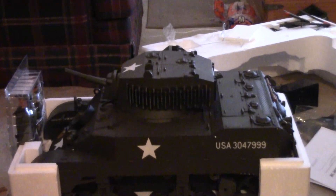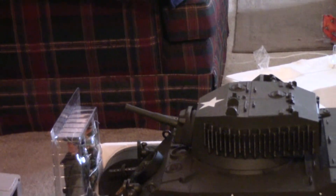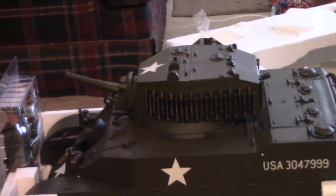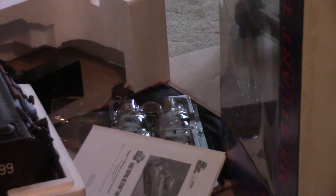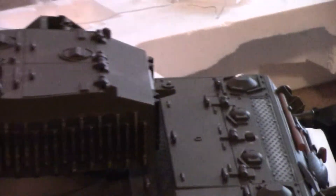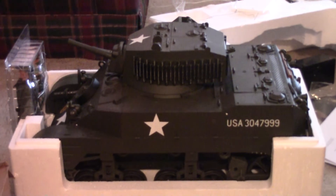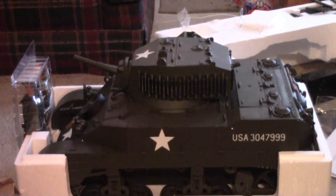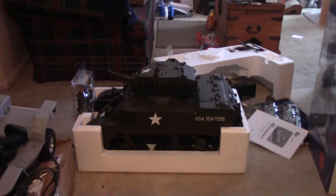There she is — the 21st Century 1/6 scale Stuart tank, comes with four soldiers. There's two right there and two more right there. I'm going to take that instruction manual and thoroughly read it before I do anything else. I've kind of always wanted one of these little tanks. It was an important piece of American history — they learned a lot from this tank that made the Shermans better.